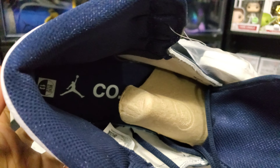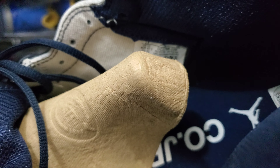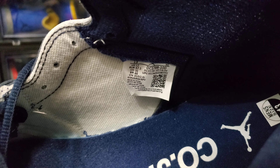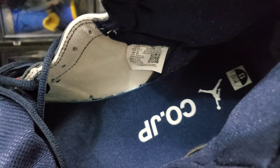Going to the inside, you can see a little sizing label that has a Jumpman with 'Co.JP' up in there. Let's look at this label real quick — let me pull the shoe tree out of the way. This particular pair was produced 05/27/20 to 07/13/20, so a couple of months. It ain't been too long since they got done doing these. That's how the interior of the shoe looks.